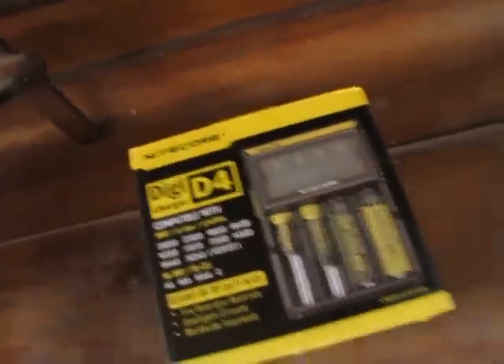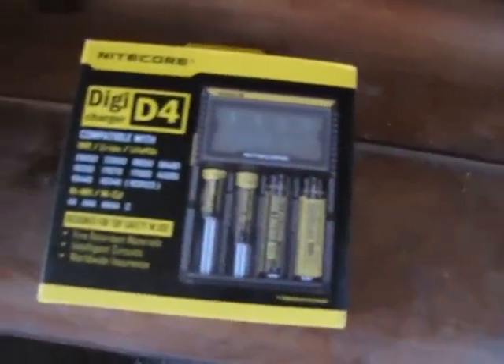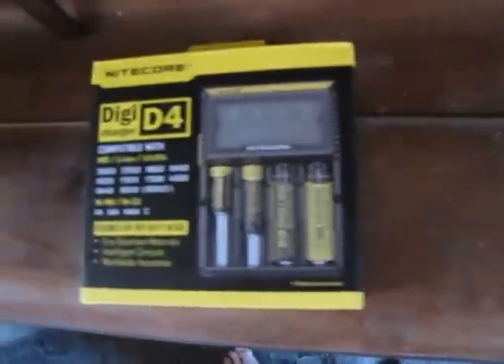Ordered this yesterday from eBay from a company called Ecolux shop. I might put the link up if I'm feeling nice. Yesterday afternoon, early afternoon, came this morning. That's like witchcraft — overnight and it's got here this morning.